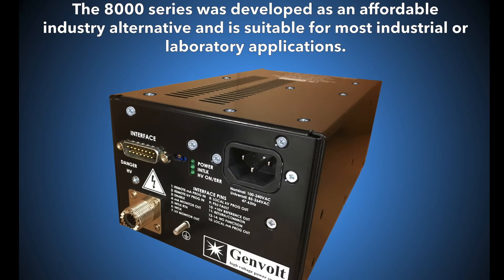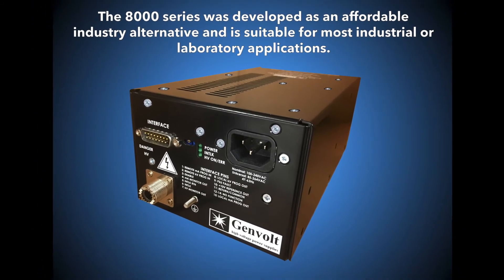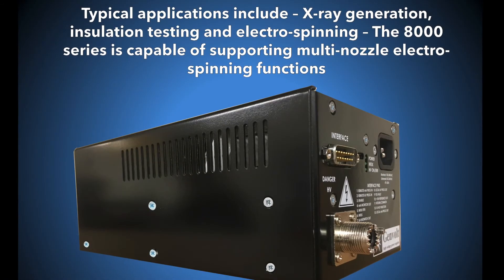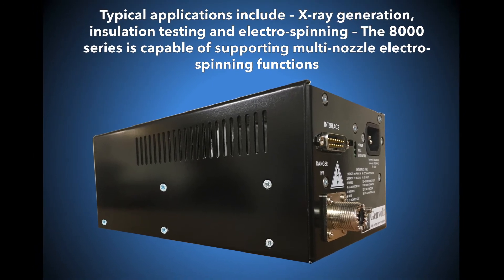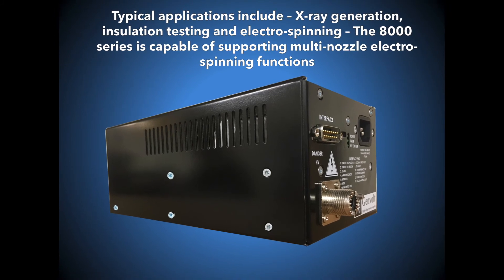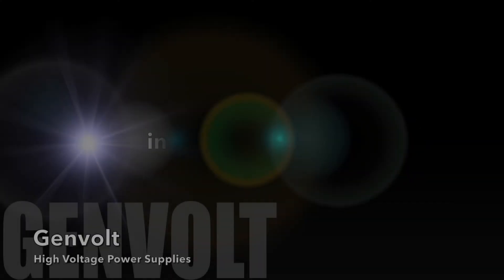The Genvolt 8000 series was developed as an affordable industry alternative and is suitable for most high powered industrial or laboratory applications. Typical applications include x-ray generation, insulation testing and electro spinning, making it capable of supporting multi-nozzle electro spinning functions. For more information or to request a quote, please contact us at info@genvolt.co.uk.